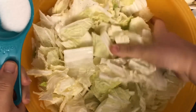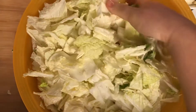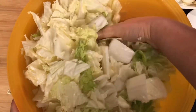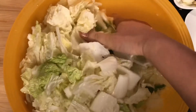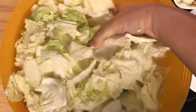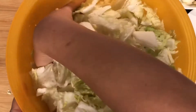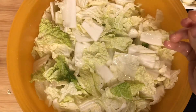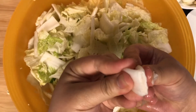Keep flipping and salting, making sure all the cabbage is well coated. This is the most important part of the process. We're going to do this over an hour and a half, coming back every 30 minutes to check on it so the salt fully penetrates the cabbage. After the first 30 minutes you can already see how crunchy it is.